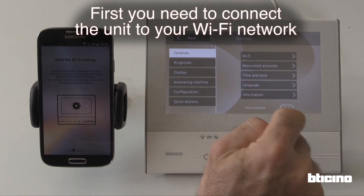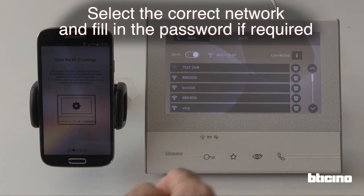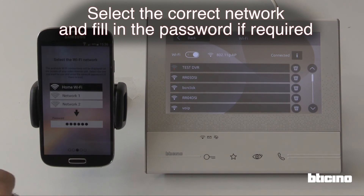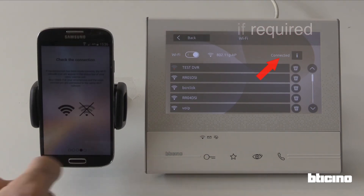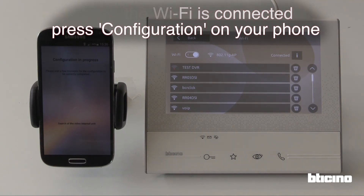First, you need to connect the unit to your WiFi network. Select the correct network and fill in the password if required. Once the WiFi is connected, press configuration on your phone.